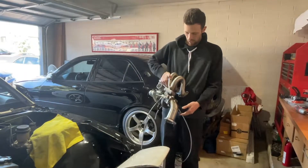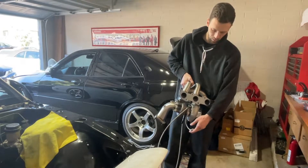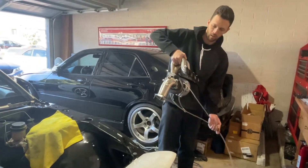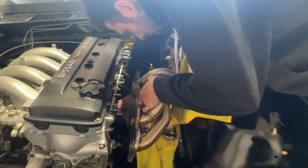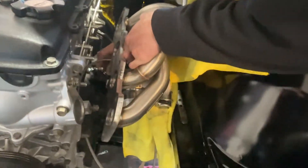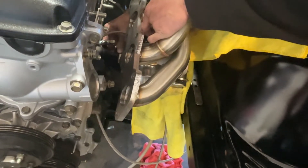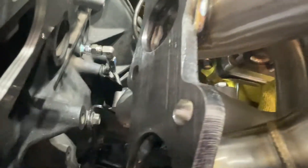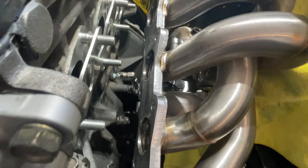Let's get this turbo put on. This water line goes right to the block and it has to be started before you actually hold the turbo on because there's no clearance in there. Got it all nice and tight. We got the seven-layer gasket here — these ones are supposed to seal better — and we did all new OEM Nissan studs on there as well.